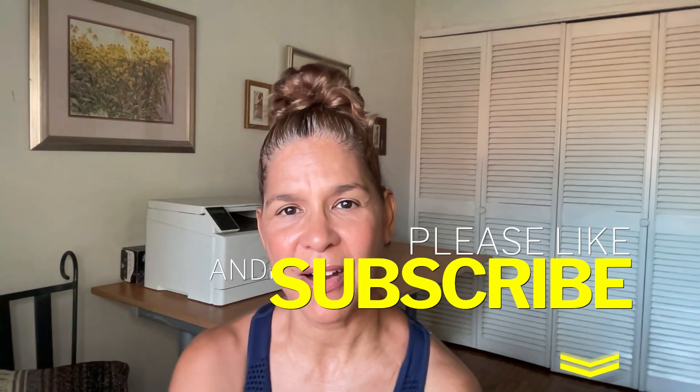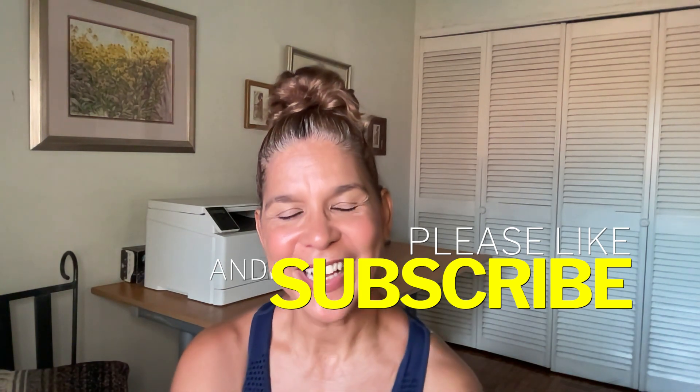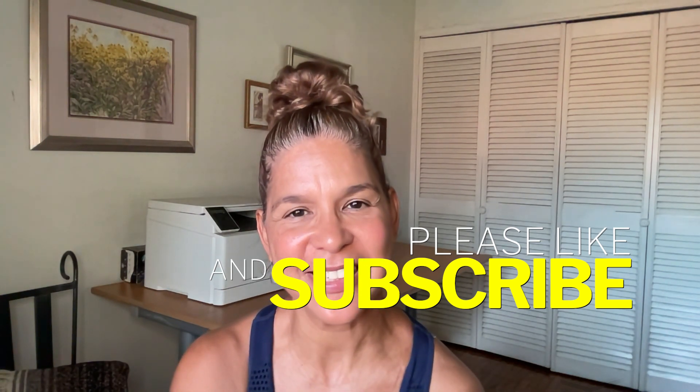Beyond the basics, there are other things to consider. Yoga bolsters, for instance — though two blankets and cushions function really well as a bolster. Some people like to wear yoga socks, but I actually suggest going barefoot. Eye pillows are nice at the end of class for relaxation, but a small towel works just as well. There are little things here and there that people like to use in their yoga practice.